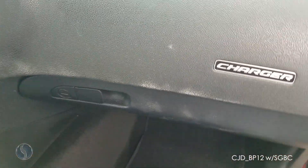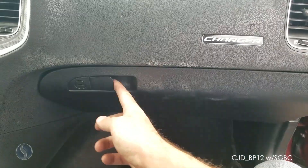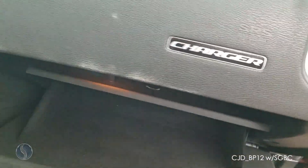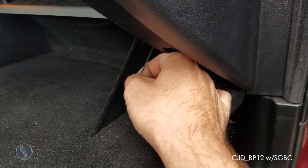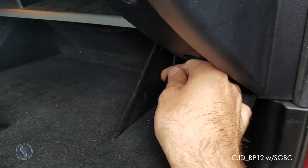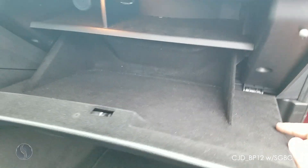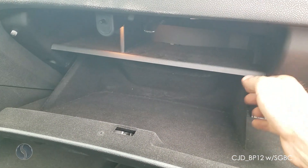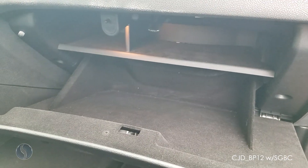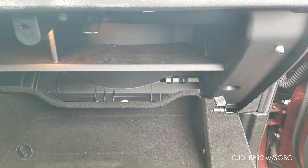For the Charger, Challenger, and 300, the first step is to open the glove box. Remove the little cord by sliding the plastic down, then squeeze in both sides of the glove box to drop it down.